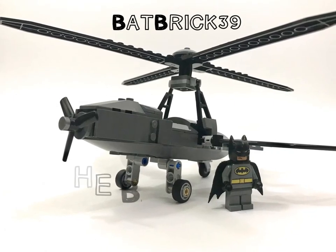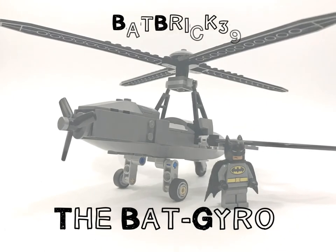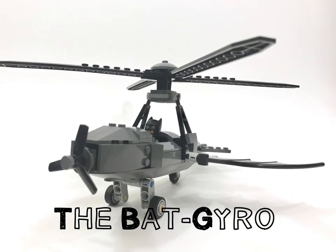Before the Batwing, the Batcopter, and even the Batplane, the Caped Crusader's first aircraft was the Bat Gyro.